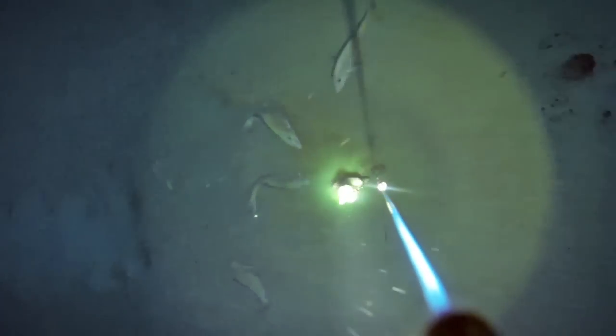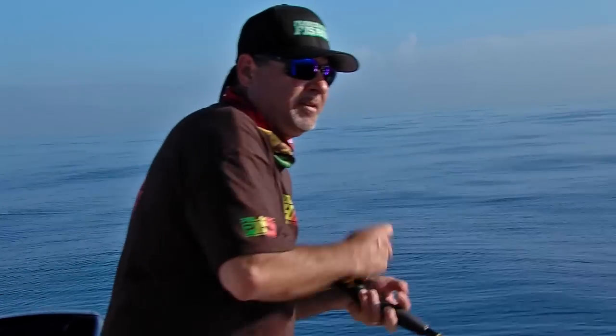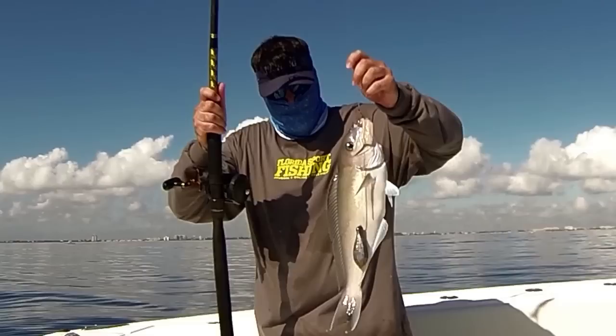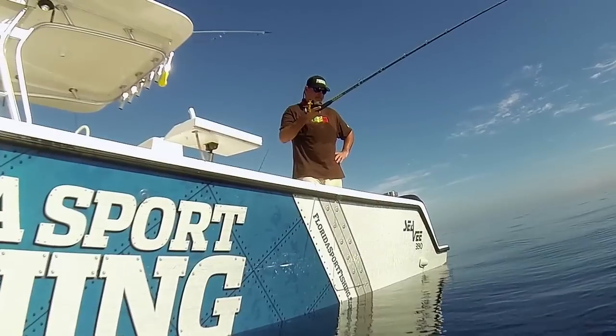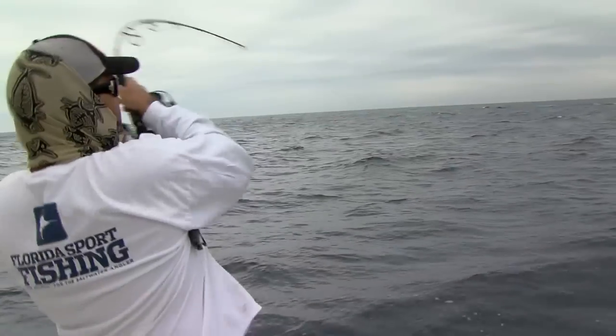Today on Florida Sportfishing. Nothing wrong with that one. Got another one coming here — just got to the bottom. These things are hungry. They do have some beautiful colors on them though. Oh, one on!